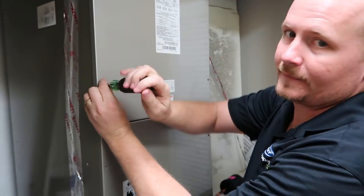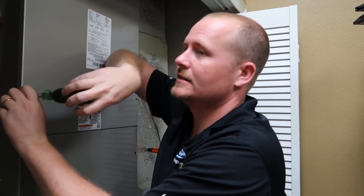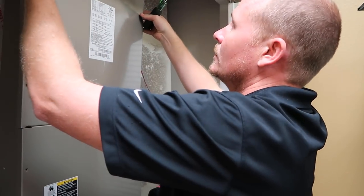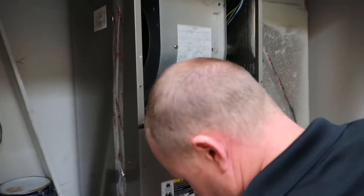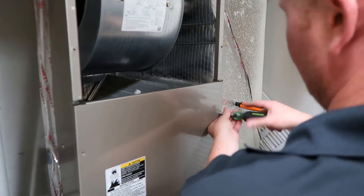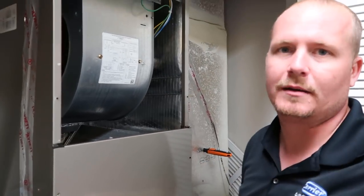We've got about 6 PSI of nitrogen in there. It's actively on — it's set to braze. So as we cut this sucker loose, it's going to allow a small flow of nitrogen to escape.